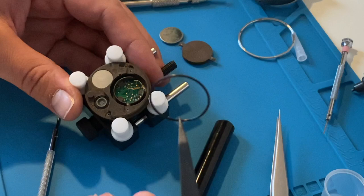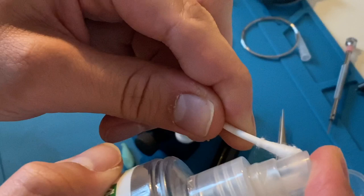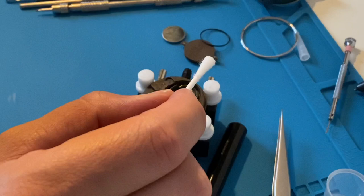I use isopropanol for cleaning, but before that I actually need to remove the O-ring which seals the battery cover. Isopropanol is very useful in my hobby — I use it in many cases with both mechanical and quartz watches. Some kind of salt formed where the circuit reacted with the battery acid, and I can remove it quite easily with cotton earbuds.